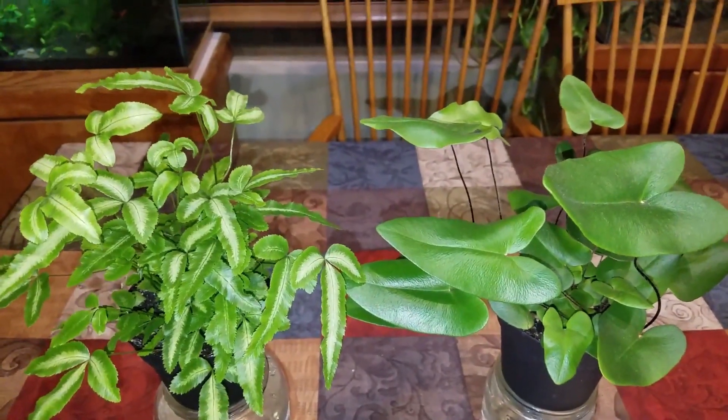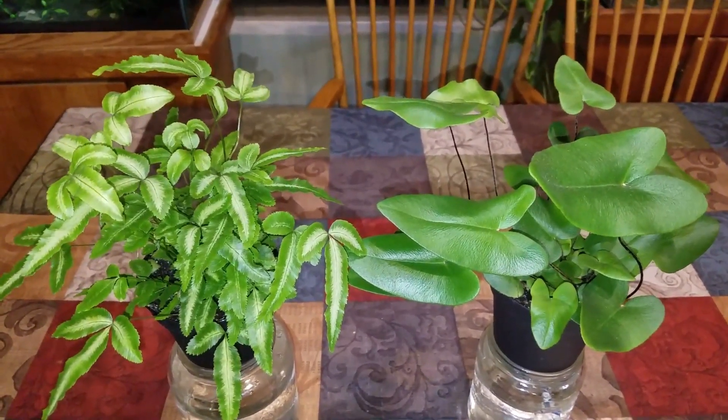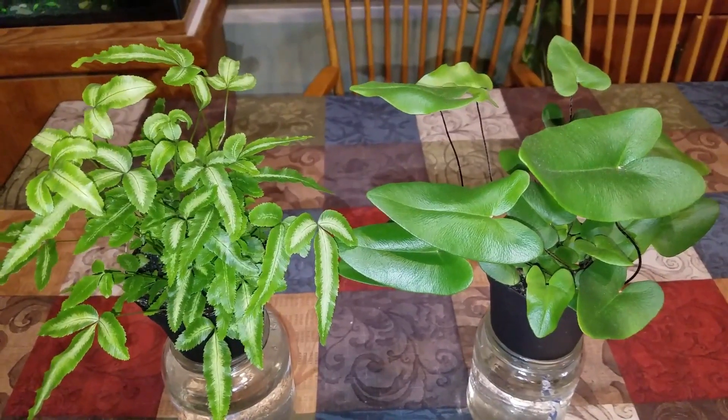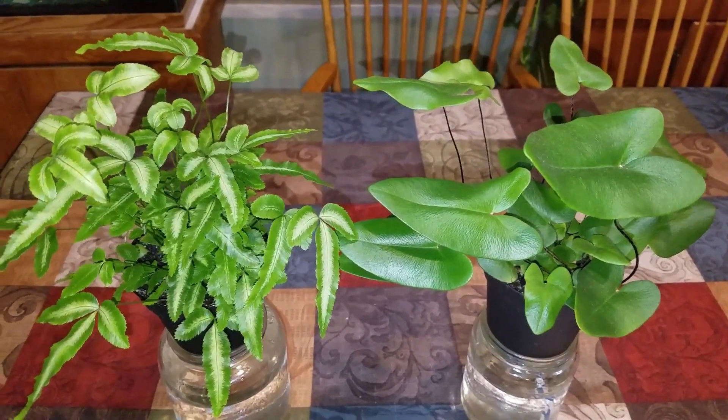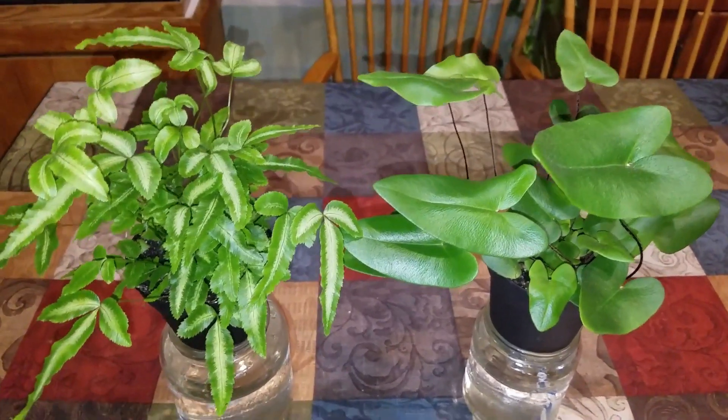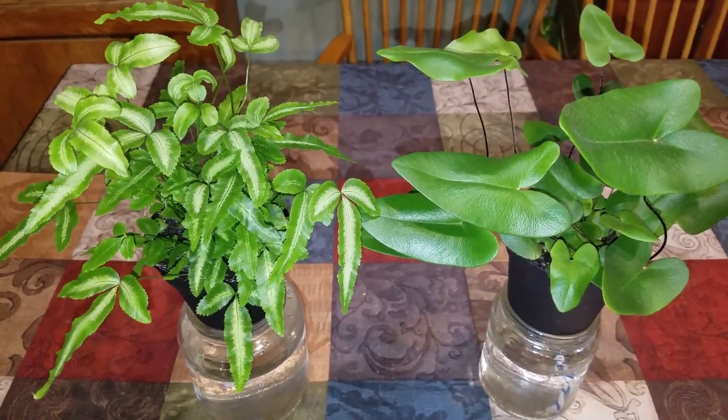All right, everyone, plant friends. I hope you enjoyed. I hope this was informative. Bye-bye!